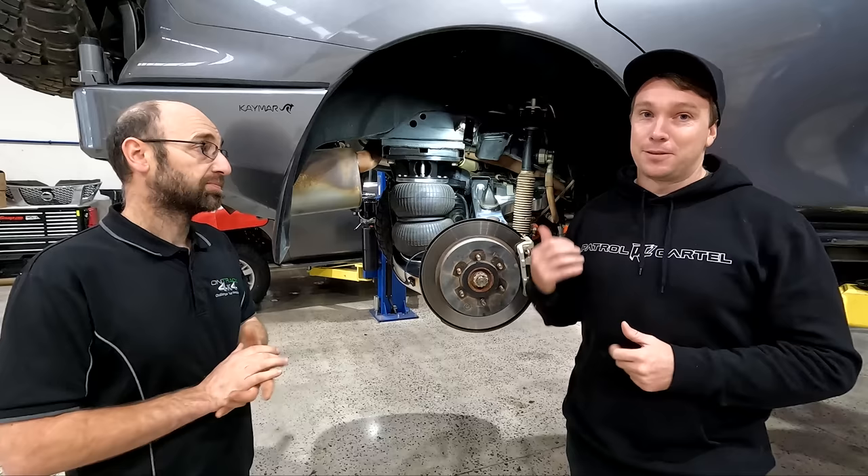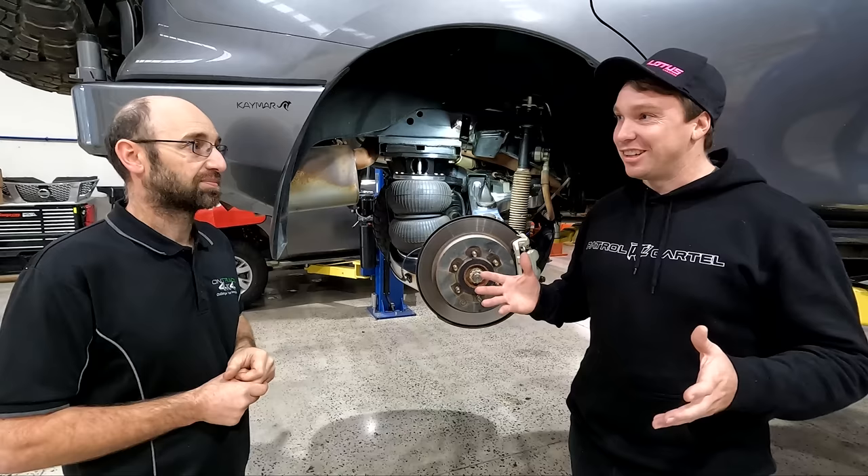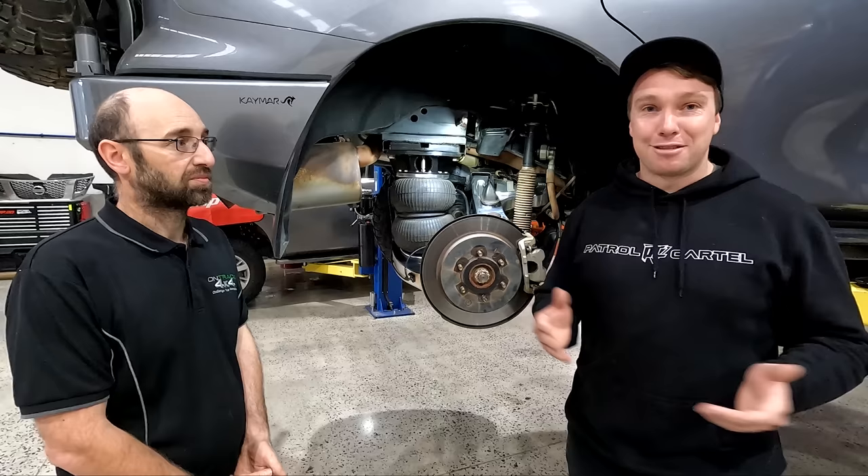We have been driving this thing already, and the first thing we noticed is just everything was quieter inside. The little rattles and things you'd notice before — they're gone. It's just that much more of a slightly softer ride, while keeping it firm at the same time.